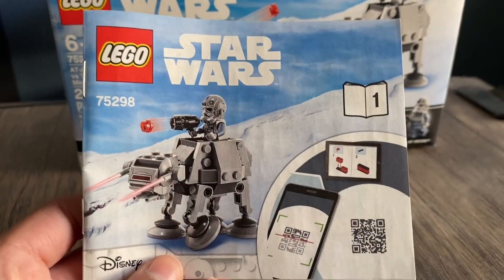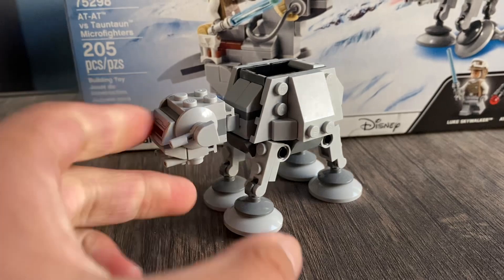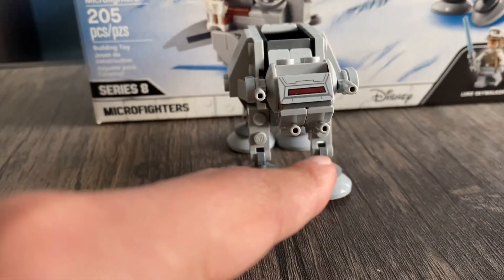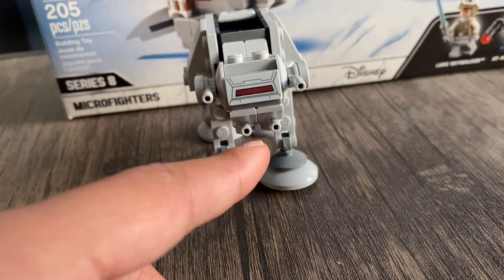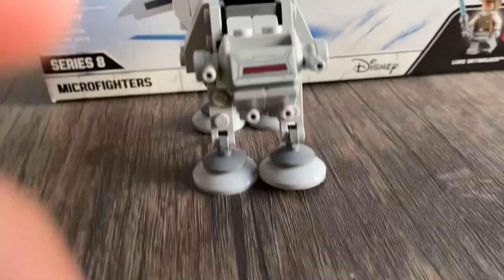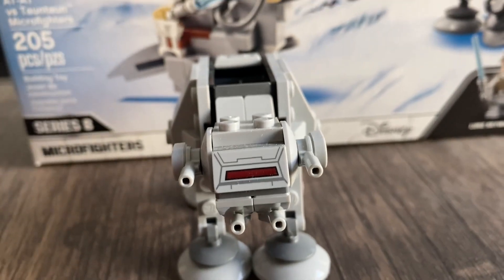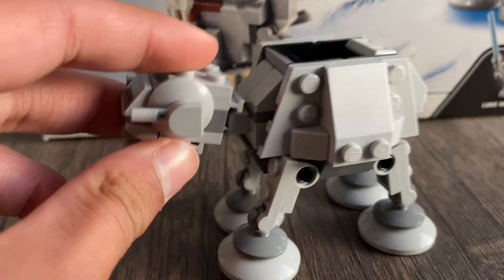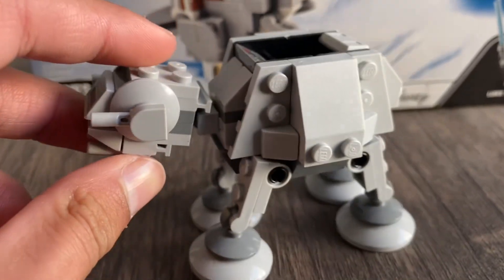This was the first bag, and here we have the AT-AT micro fighter. It is really cool. Starting head-on first, we do have those two side cannons alongside the bottom ones, which in the big AT-AT sets can have spring-loaded shooters. We have that awesome windshield piece with that nice dark gray where they look out. The neck is very secure with that ball joint piece, so you can move it around pretty freely.